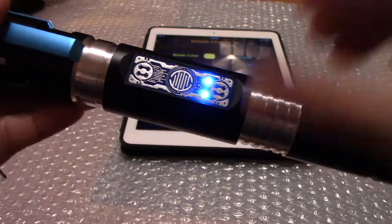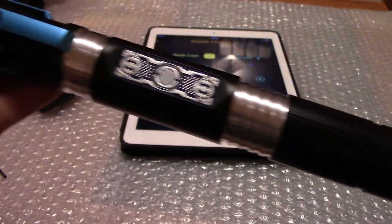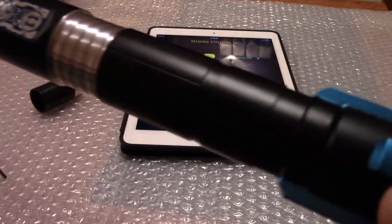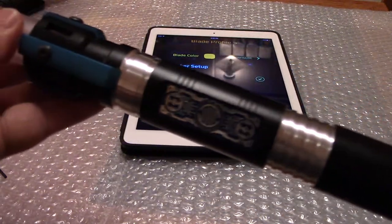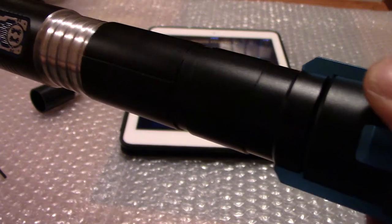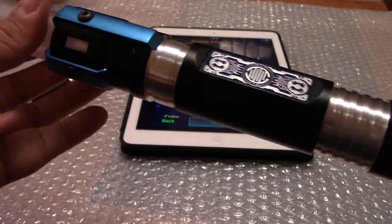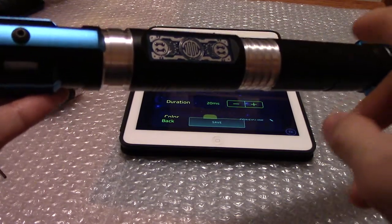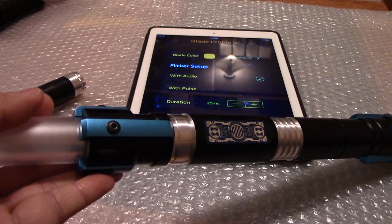I'm very pleased with this saber. Do I recommend it? Yes, highly. The guys at Electrum Sabercraft — Dave and Curtis — are very helpful and respond quickly to any concerns or questions. I usually contact them through Facebook and they get back to me within a few hours. They're based in Calgary, Alberta, which is an advantage for those of us in Canada since you don't have to pay customs.